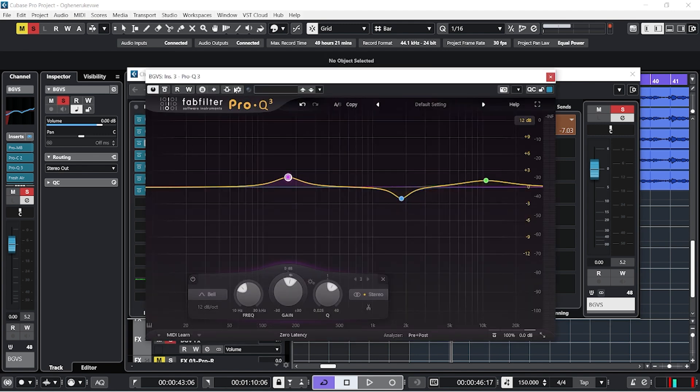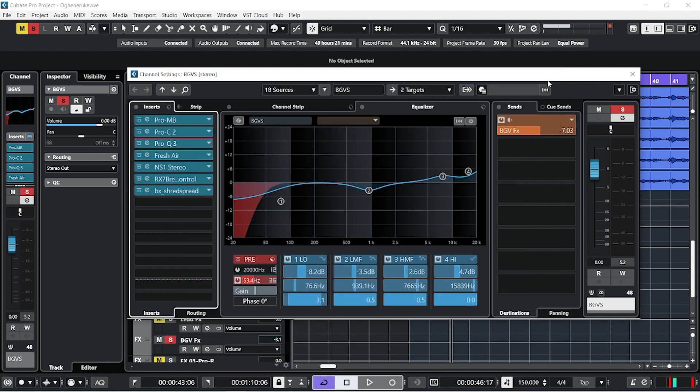You can do sidechain with EQ or with a compressor. I could sidechain my EQ too, but I won't for this tutorial. God bless you — thank you very much for listening. If you have questions, contributions, or know substitute plugins for the ones I used, please drop them in the comment section so others can learn. You can also request links to the plugins. Thank you for listening — my name is Promise. See you around, God bless you.